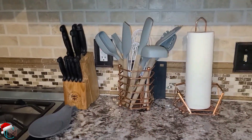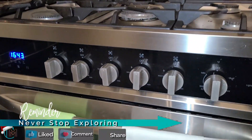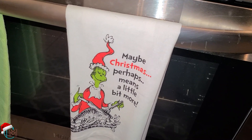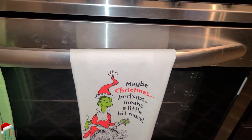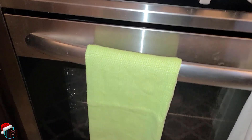I want to keep the island as minimal as possible because we'll be doing a lot of preparation for cooking in here. And then here on this side I have my spoons and things. Then on the stove I have my green towels — this one says 'maybe Christmas perhaps means a little bit more.' That towel came from Hobby Lobby, and the different shades of light green towels came from Amazon.